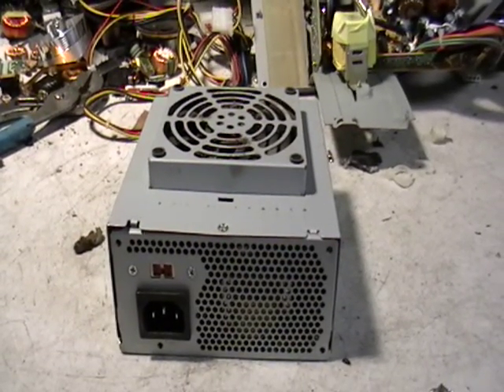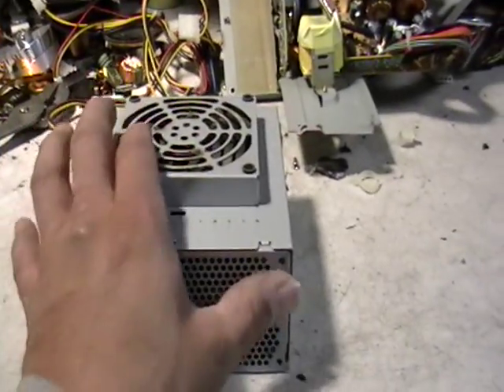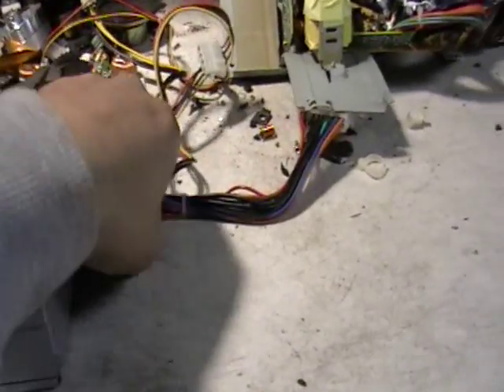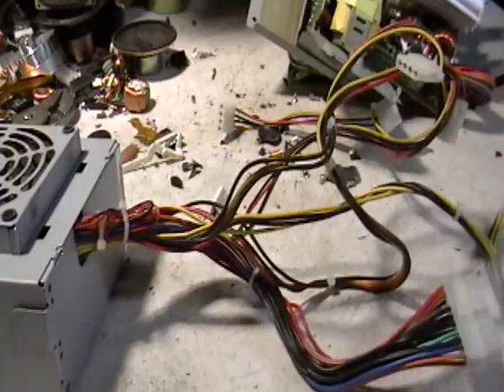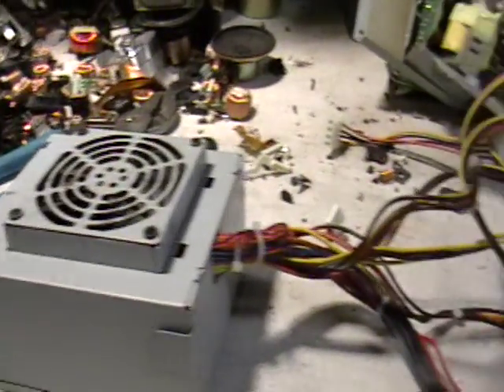Hey guys, it's Mike the Scrapper. I have a request for a power supply — my subscriber wanted to know what was in a power supply and if it's worth scrapping.